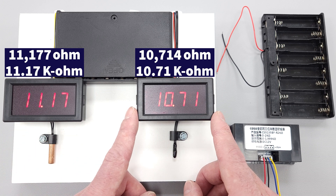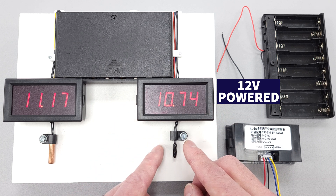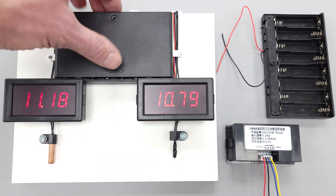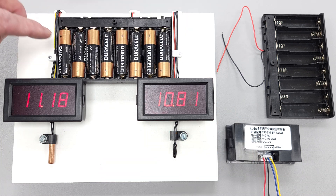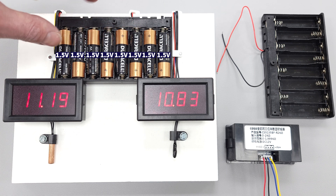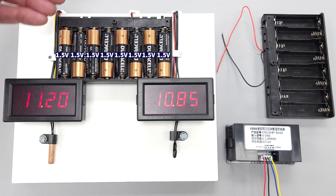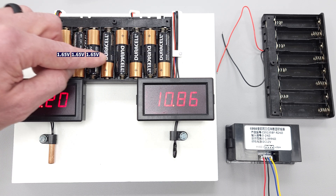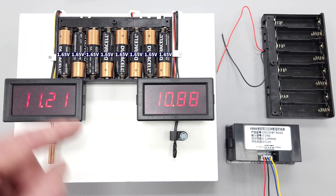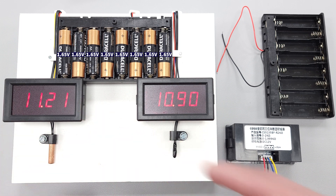This display is 12-volt powered, and it's measuring the electrical resistance on this bead thermistor. We've got eight batteries, each 1.5 volts apiece. Since they're connected in series, you get 12 volts. If the batteries are brand new, they're actually 1.65 volts apiece, so it'll be over 12 volts, but that will still be correct for powering each of these small displays.